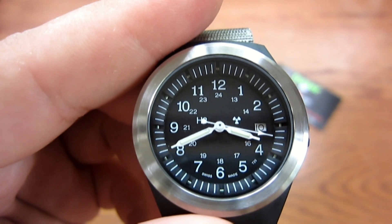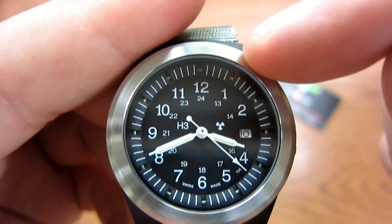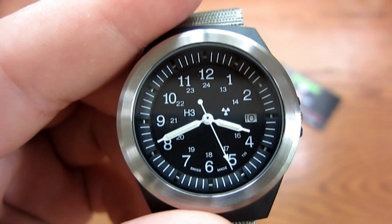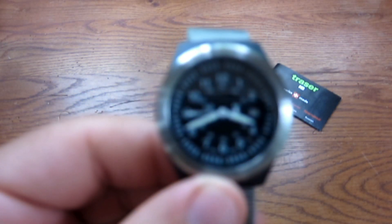You can see the second hand moving around — it does not sweep, it clicks. I do prefer watches with a sweeping second hand, but you can't have everything. It's still an excellent timepiece. It's a little fuzzy because of the camera, but you can clearly see that even in the dark it's glowing. If you get this in person, you'll see it a lot better.